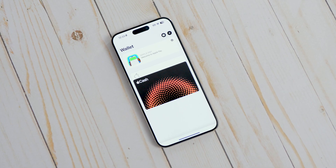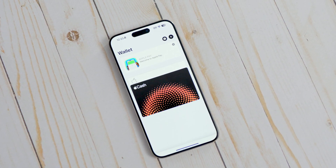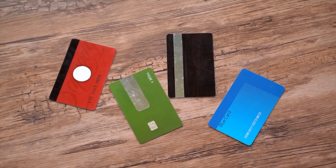Today we're going to get into something that can potentially make your life a whole lot easier, and that's Apple Pay. This is something you definitely want to take advantage of if you have or are thinking about getting an Apple device, especially if you're looking for a faster way to pay for things and don't want to carry around a bunch of credit cards all the time. We're going to cover how to set it up on your iPhone, Apple Watch, iPad, and Mac.